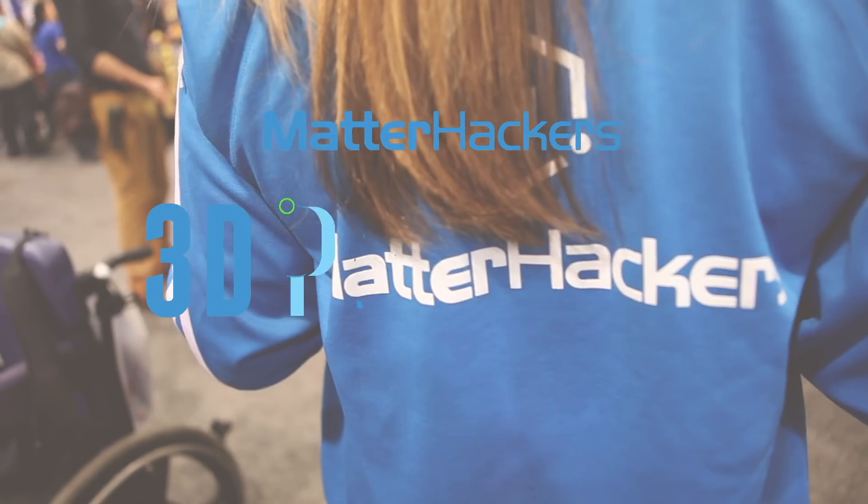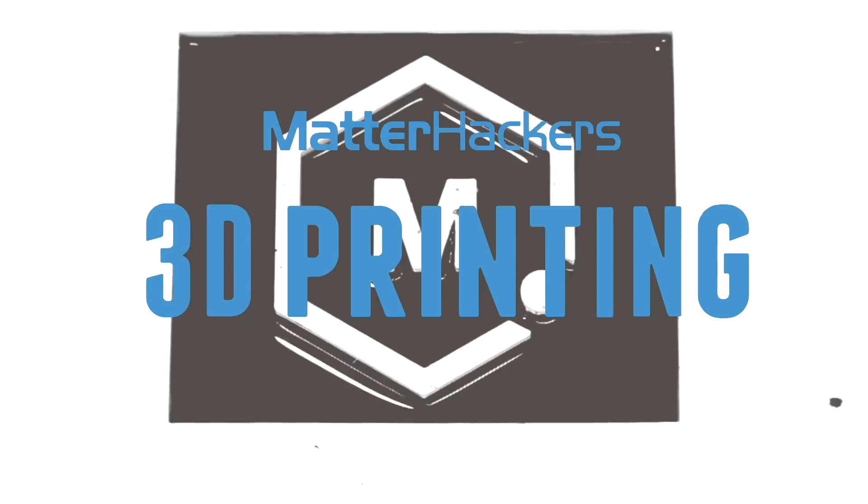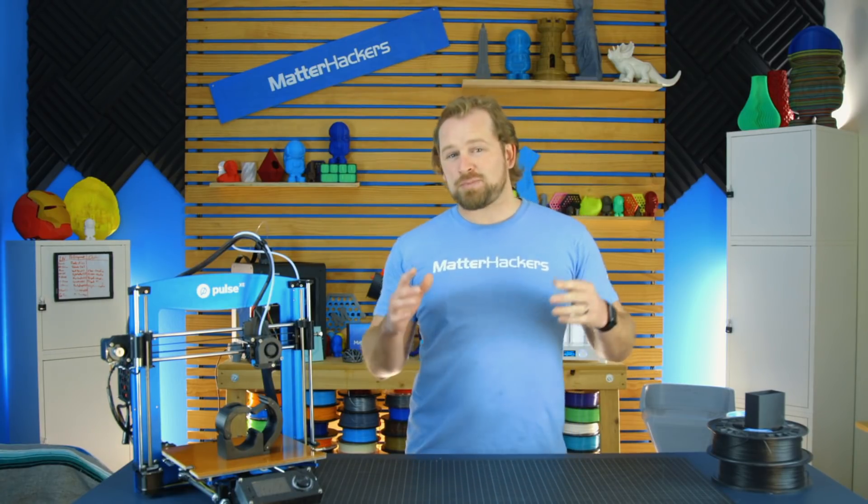Hey, I'm Dave, and this is the Pulse XE. Are you ready to start printing with advanced materials like Nylon X? We got you covered. This is the Pulse XE, and it's actually a printer package.